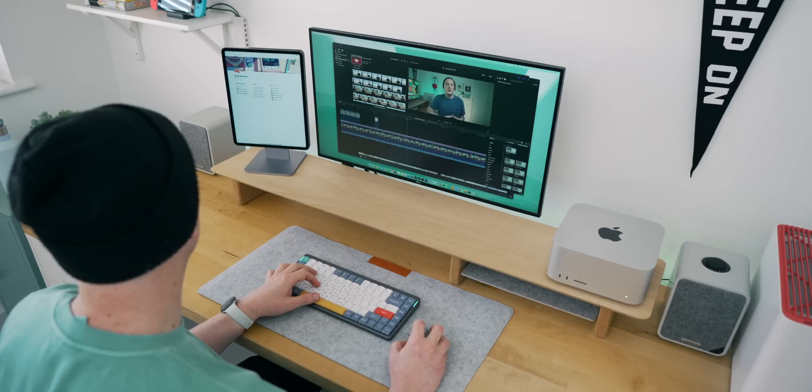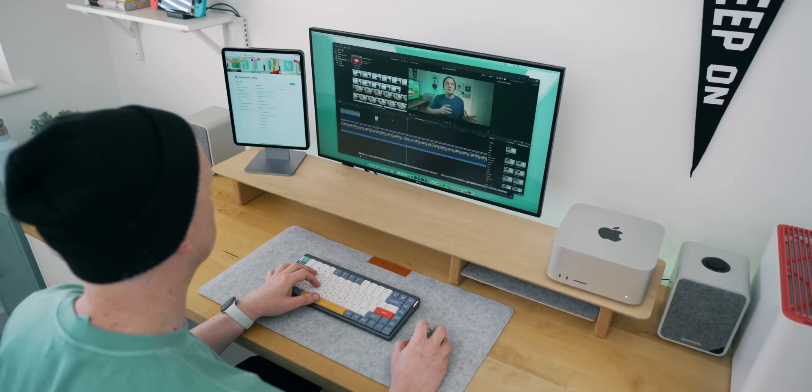So yeah, there are still some bugs and teething pains here for sure, but generally speaking it does work well. From what I've seen it does work best with Apple accessories — so the Magic Keyboard and mouse or trackpad combo is going to give you the best results right now, which isn't really that surprising.